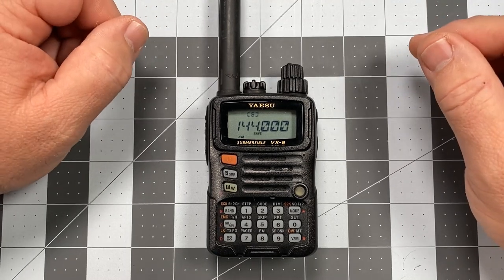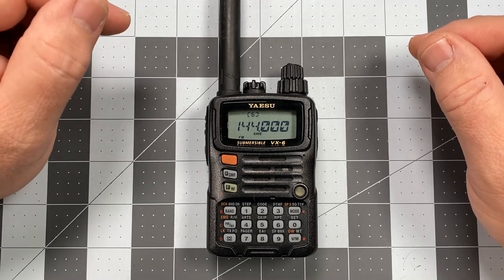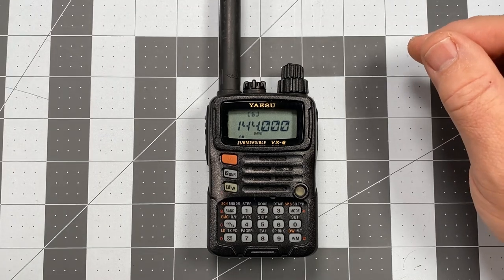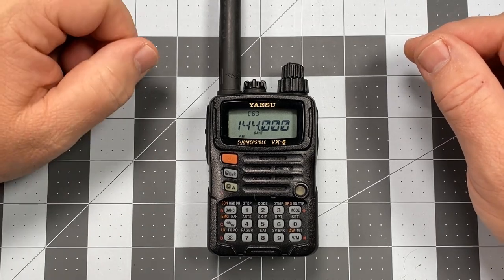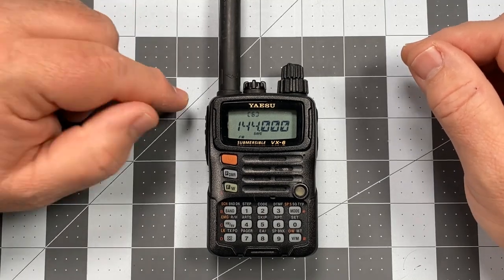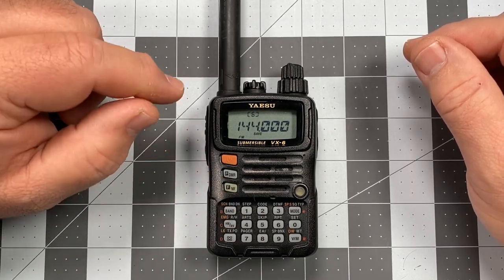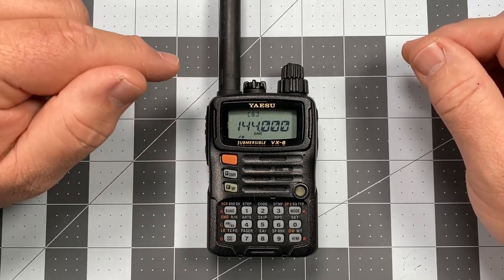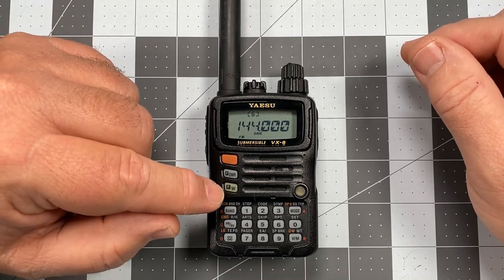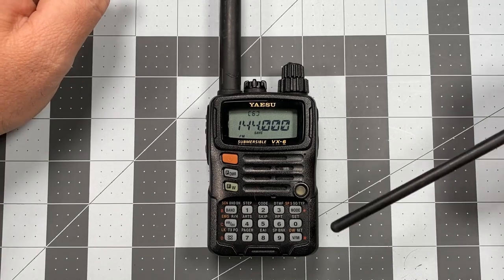The next thing I want to address is the beep. I'm not a big fan of radios that beep, particularly when I'm doing a lot of programming operations — that constant beeping gets really annoying. Plus, from a noise discipline standpoint, you don't want your radio to make any noises that you don't absolutely want it to make. We're going to do that by entering the set menu.